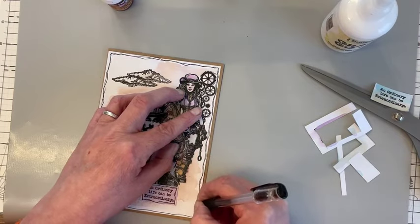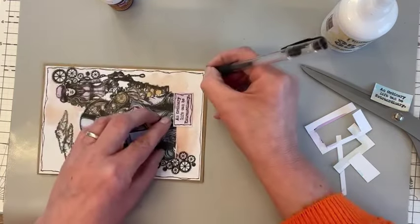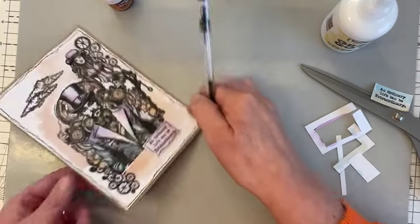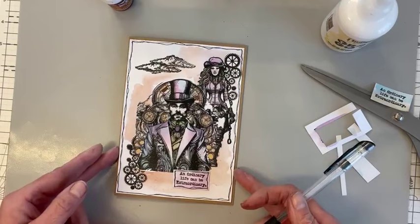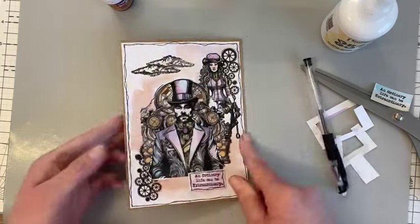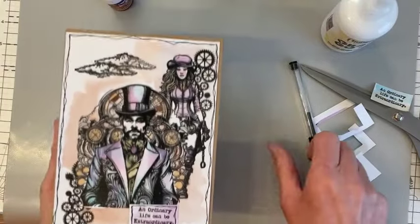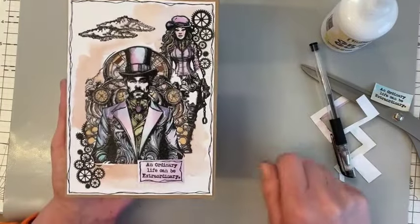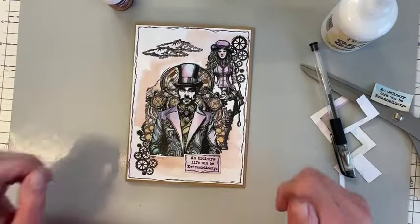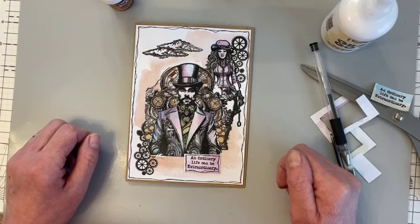So just a quick simple card with a little masking technique. I hope you like it. Let me bring it up a bit so you can see — very loosely watercoloured. Thank you very much for staying with me, and I'll see you soon. Thank you, bye bye.